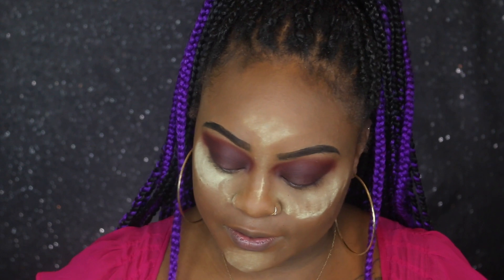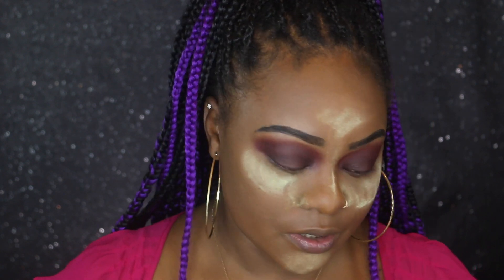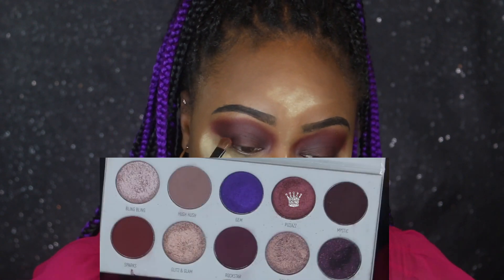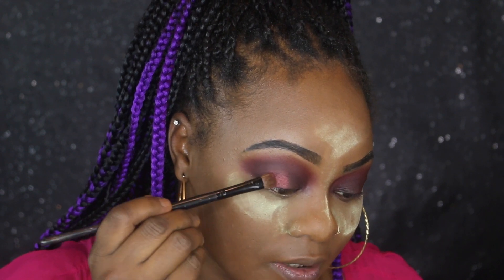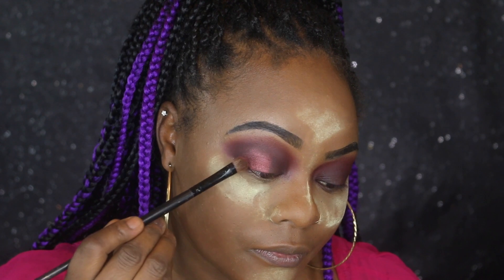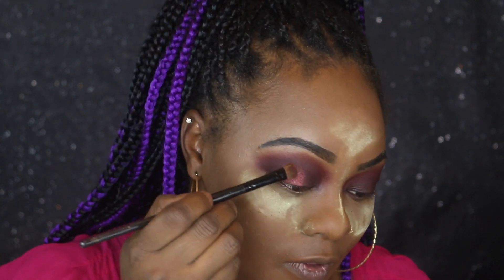I feel like my fingers are my best tools for placing these colors. I'm going to use a flat brush — a Shandy number nine brush. The first color I'm going into is Pleases — I'm placing that on the outside of the lid. Did y'all see how nicely that transferred off the brush onto my lid? That's actually gorgeous. I actually really like these shadows, and Morphe has a reputation for having really good shadows anyway.